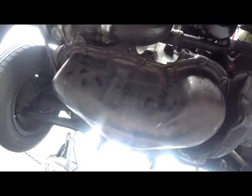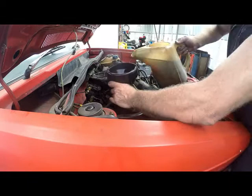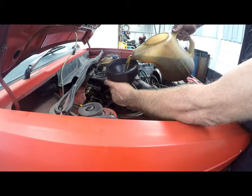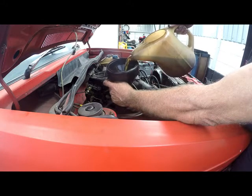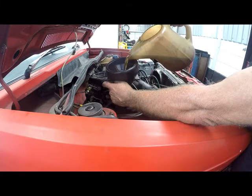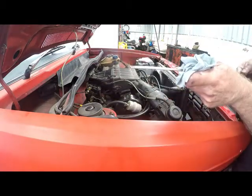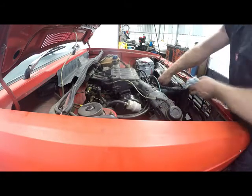Now we'll fill the oil, start it up, and see if our problem has been solved. I use a funnel and a beaker, and I'm going to be putting in three liters to begin with, then check it on the dipstick. You don't want to put in too much oil — this car's spec is about 3.8 liters including the filter. I'm going to put in 3 liters and check the dipstick. You don't want to start the car with too little oil, and you also don't want to overfill it. That will be enough to start the vehicle safely.